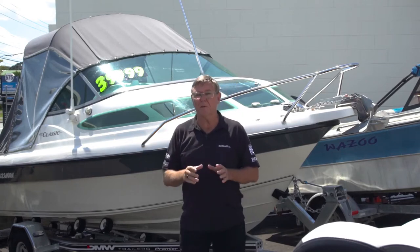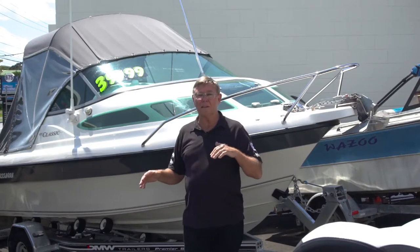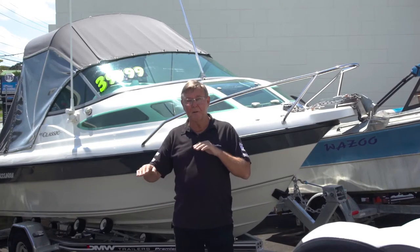Now a lot of US boats come in on pads. Pads are great if you've got a nice steep boat ramp — boats will come off easily. The difference in New Zealand is we do a lot of shallow launching,